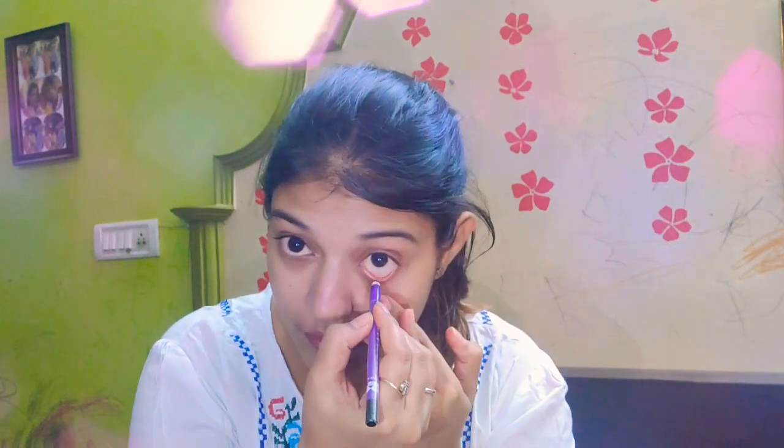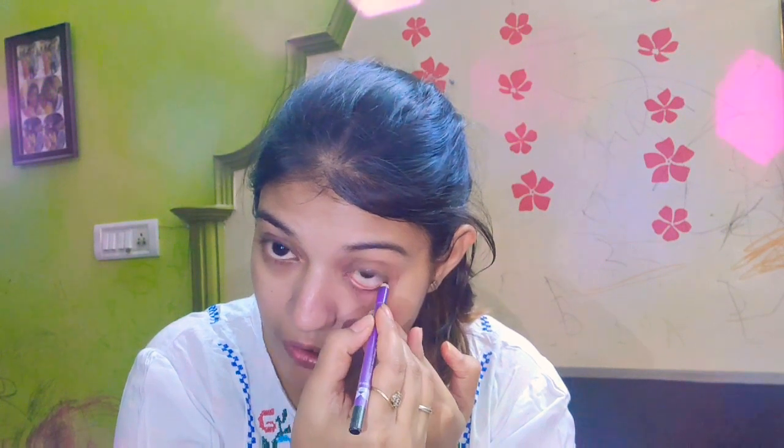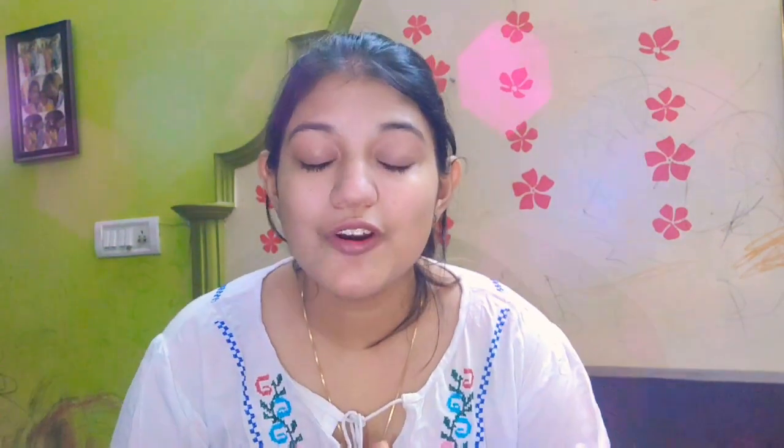This next product is actually not compulsory — you can use it or not. But I don't go anywhere without it. This is our kajal. One of my most favorite is Plumka Nature Studio kajal. I have taken the shade black here. As you can see, I have applied the kajal, and now I will show you the final look.